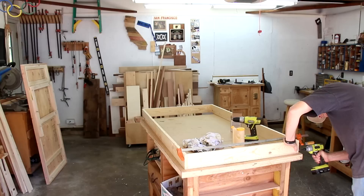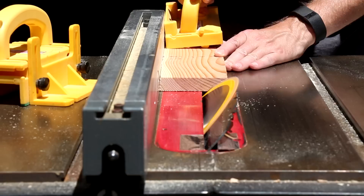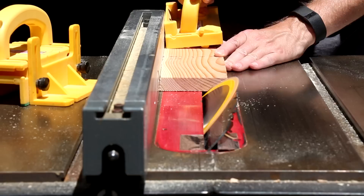I cut one edge of this top board with a 45-degree bevel — that's going to help me hang the cabinet on the wall.